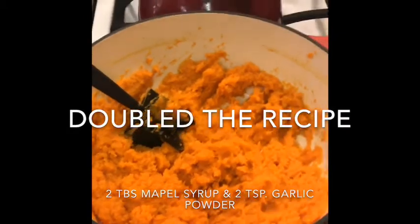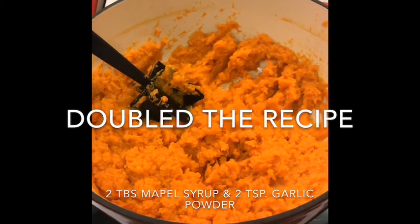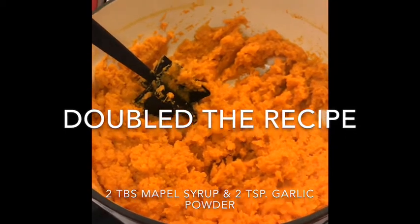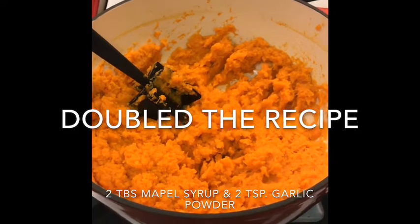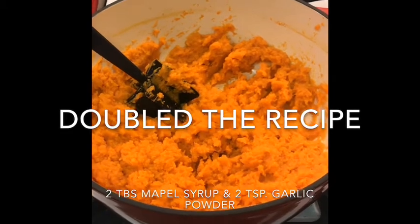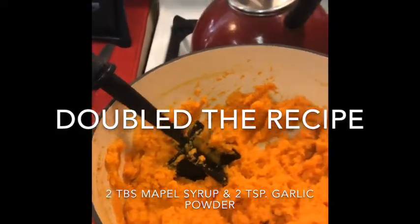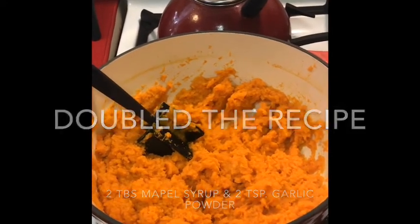Because I had extra sweet potato, I went ahead and doubled the batch. The recipe really calls for just one tablespoon of 100% maple syrup and one teaspoon of garlic powder, but I put two tablespoons of maple syrup and two teaspoons of garlic powder. Whatever's left over I'll just put in my refrigerator for later. I mashed it until lump-free — delish! I'll set that to the side.